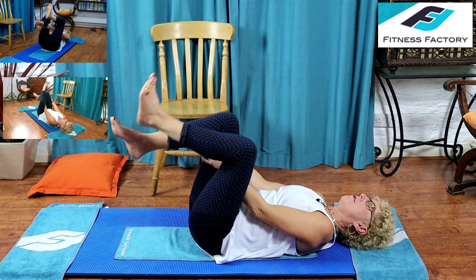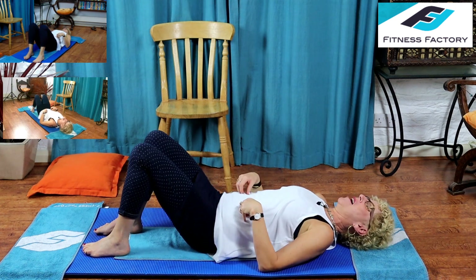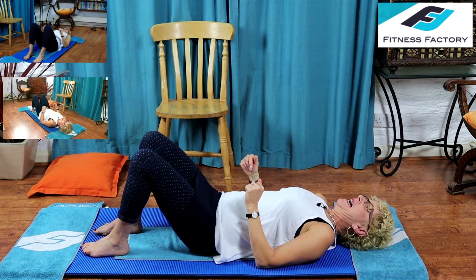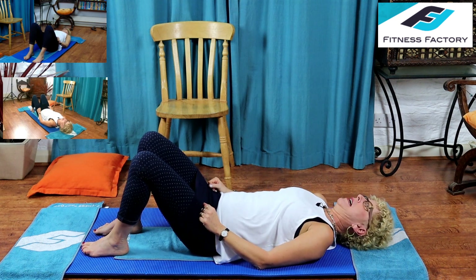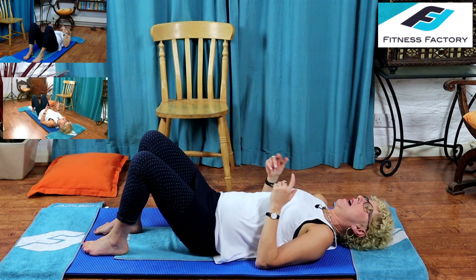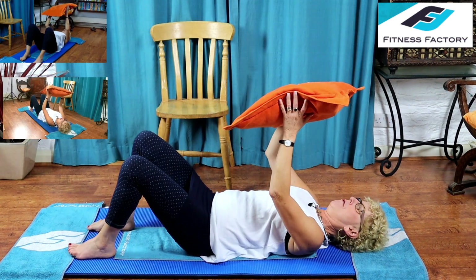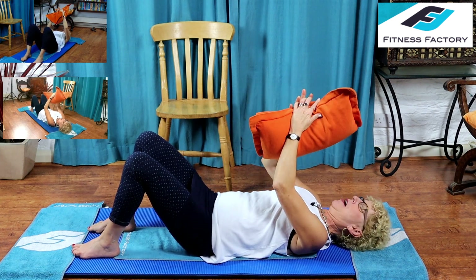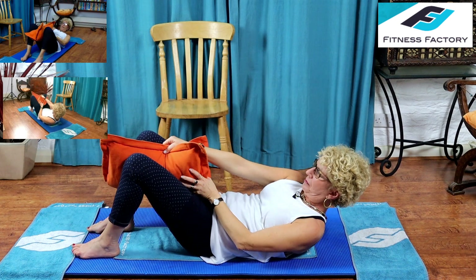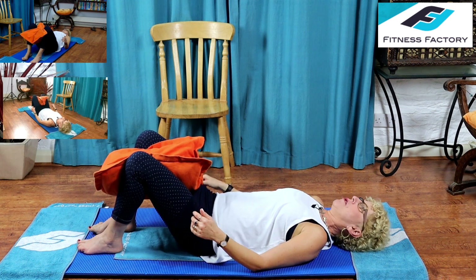Bring your feet down to the mat. The last group of exercises today focuses on the inner thighs. Normally we'd use a fit ball, but a pillow or cushion works fine. Get your cushion, lie down the same way as for your shoulder bridge. Bend the cushion in half or roll up a pillow and place it between your knees and thighs. You might need to bring your feet a little closer together.